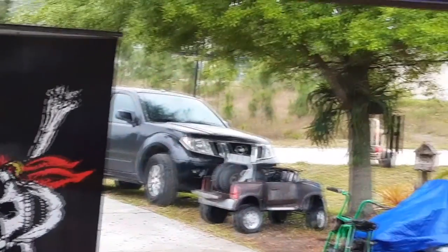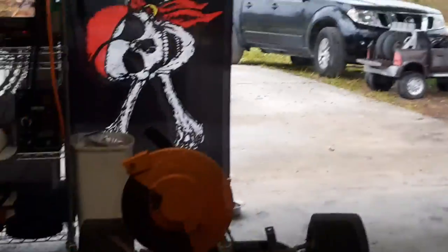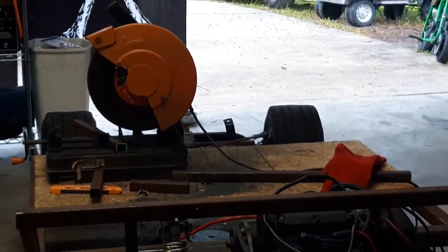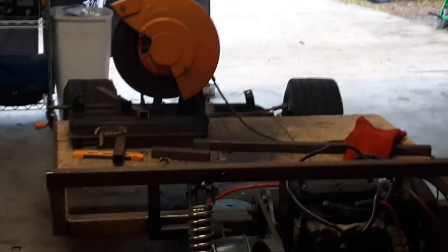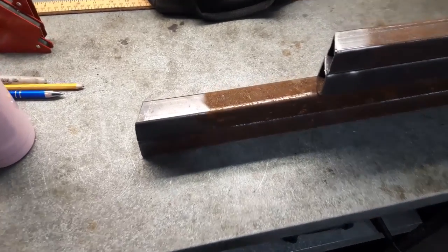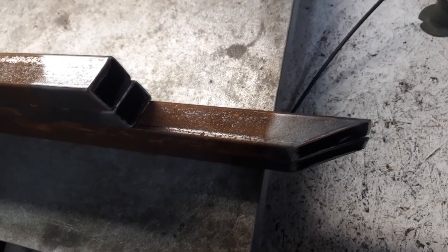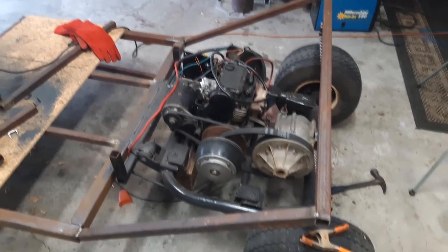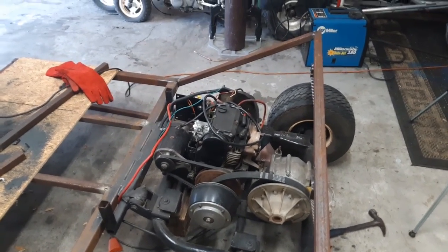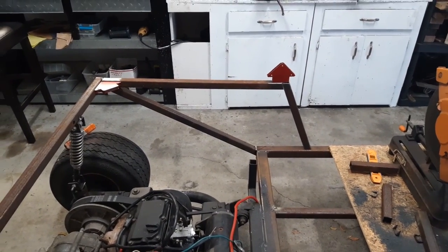Bye, Donnie. Come on, Sidrax. Oh boy. What's wrong with that guy? Alright, so I got all these — my next four pieces cut out and I'm going to throw them on there. I'm going to mock them up real quick. There's one side marked up how it's going to be.